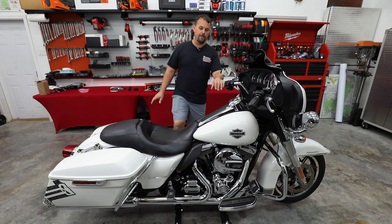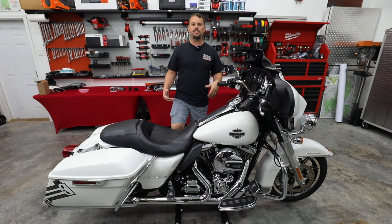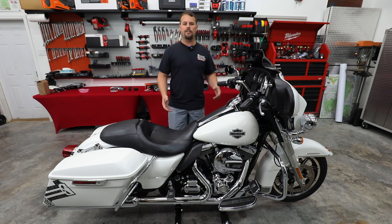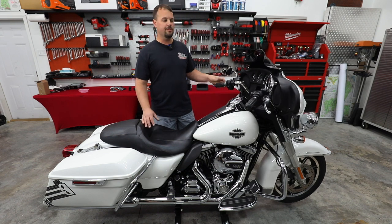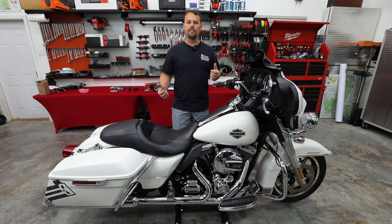As you see, I've got it set up here on our Let's Roll jack system. So we're going to be working on this jack, and I'll do a video coming up where I'll show you everything about how you set it up, how you use it, and see if it's something you may want to add in your garage for when you're doing work. Very handy — you can move the front forks around, work in the fairing without worrying about it falling over on you.